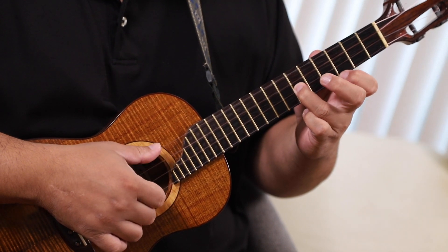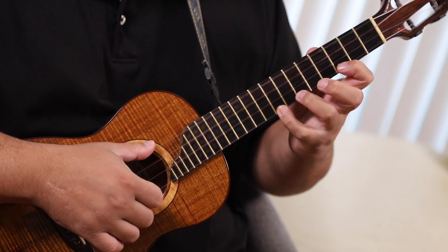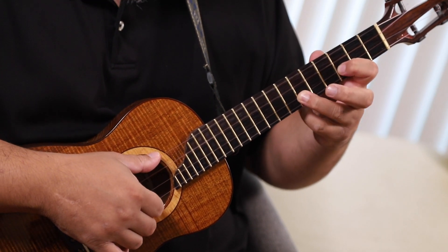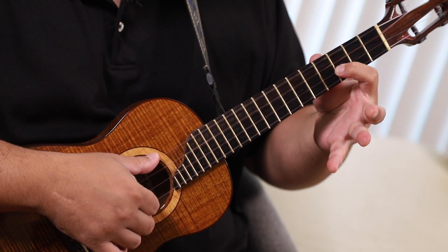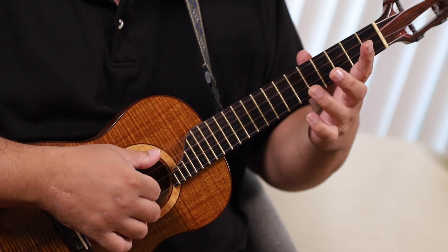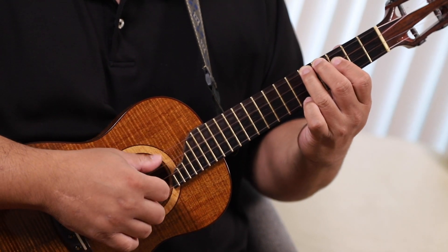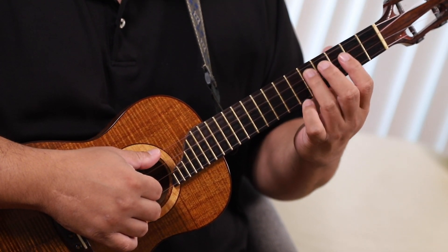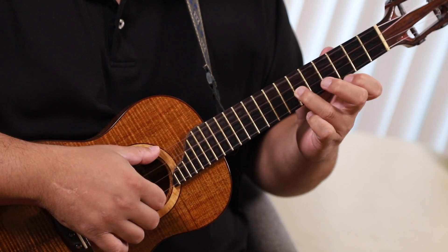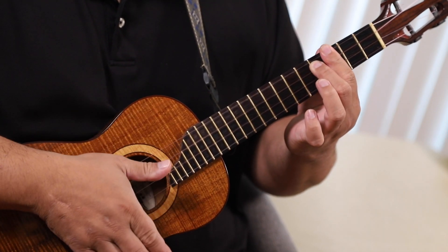And now I go — so that part is pulling off from the 6th to the 3rd on the 2nd string now, top string, then I slide from the 6th to the 5th, down to the 3rd, and we end on the 5th fret of the top string. And that's the lick.